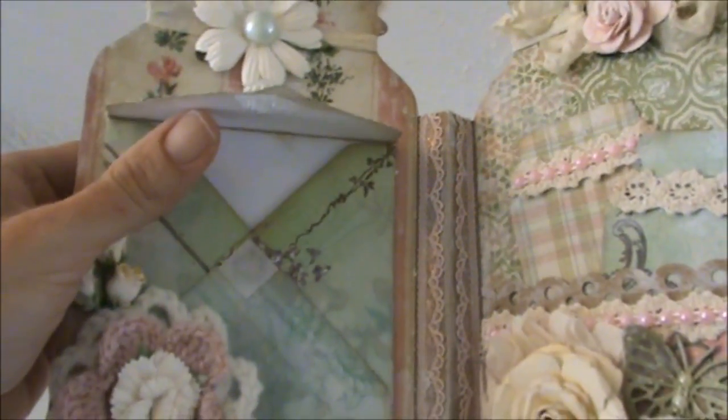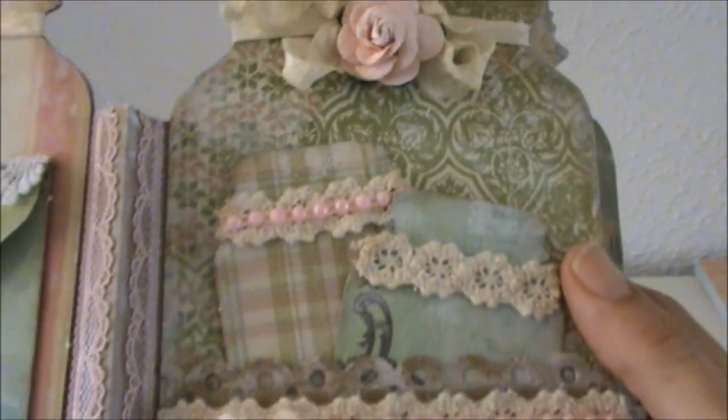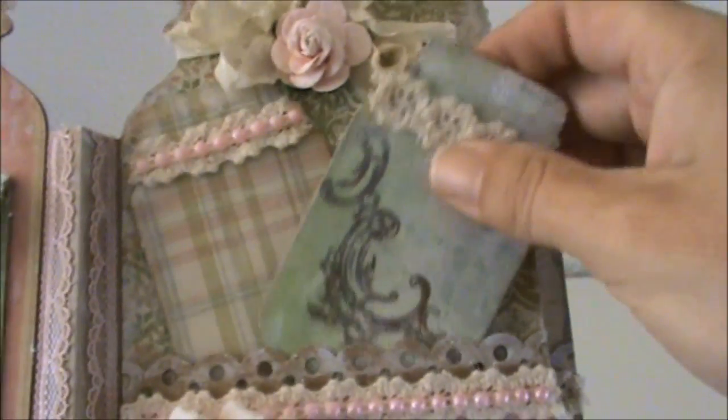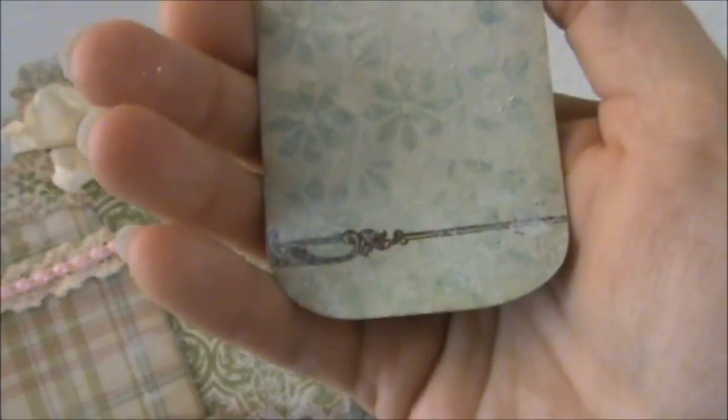Here's the velcro. And here we have the next page with some more seam binding and a flower from my stash. Here are the tags that I created with the small mason jar die, and I covered the back side with some paper as well.